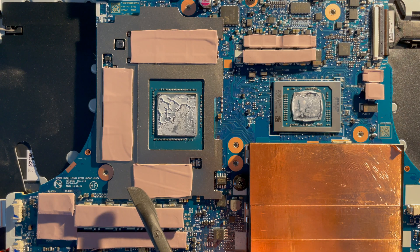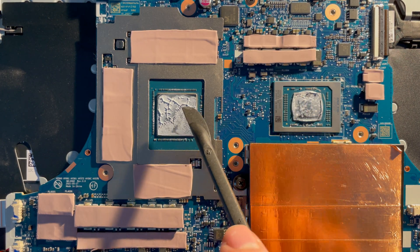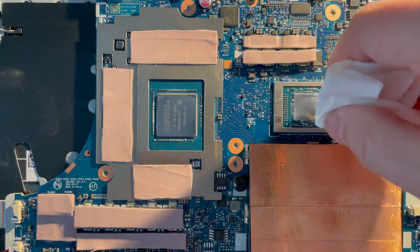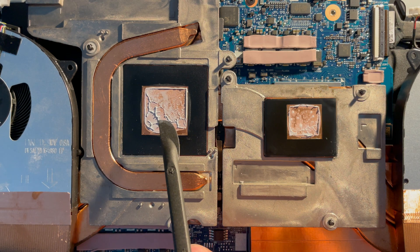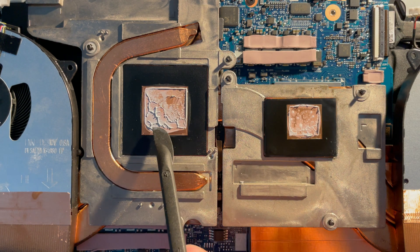As you can see, not all of my thermal pads are making right contact with the cooling block. Also pay attention to the CPU and GPU dies — this is not right, because the whole die should be touching the cooling block. As you can see, only half of the GPU die is properly seated and making right contact.